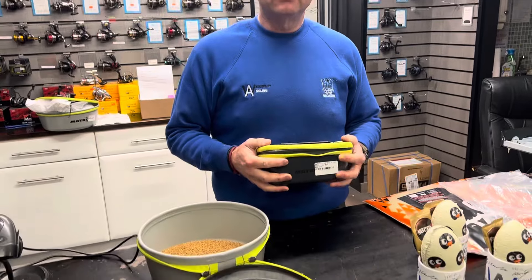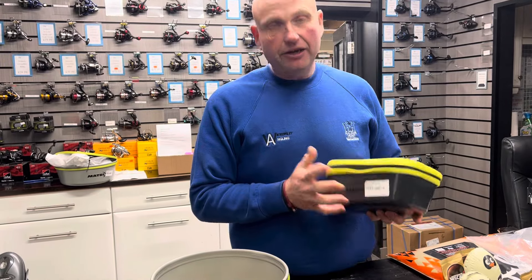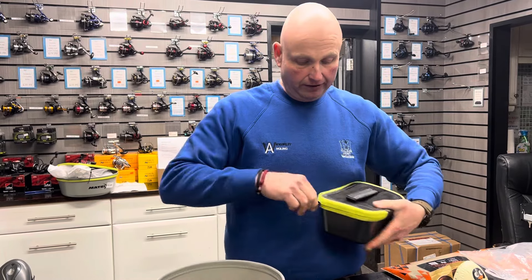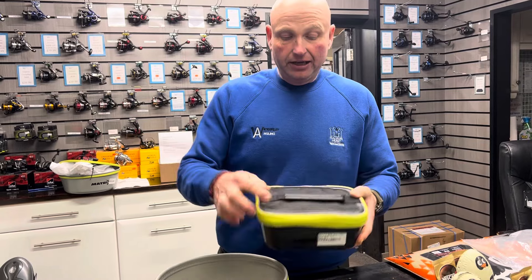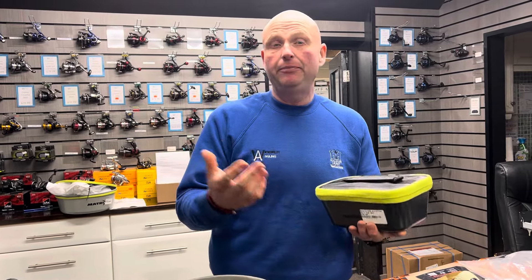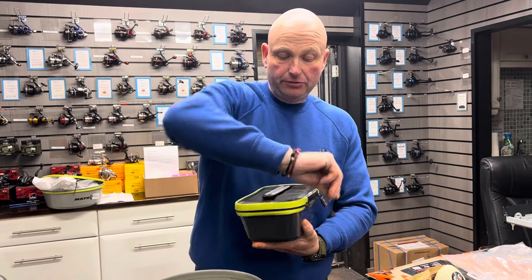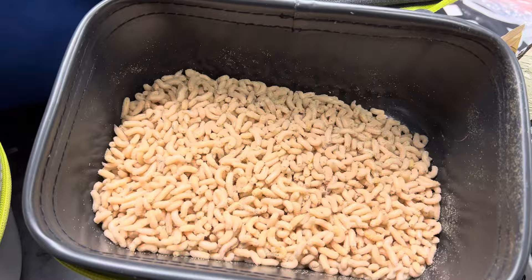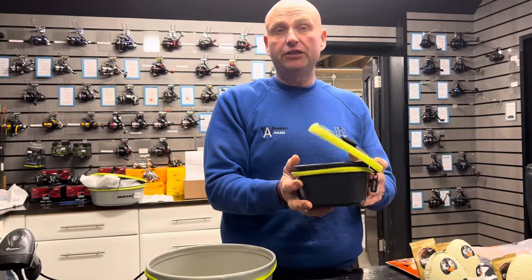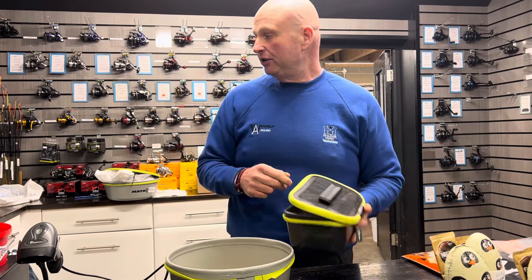Right Alan, we've got these tubs out again and you're going to show us some different applications. These are a great tub in the Matrix range. They've got a zip-up lid, perforated all over, so they're absolutely perfect for keeping worms in or maggots in — like these ones here. They're absolutely great tubs, especially for the summer months as they keep the bait aerated a lot more.